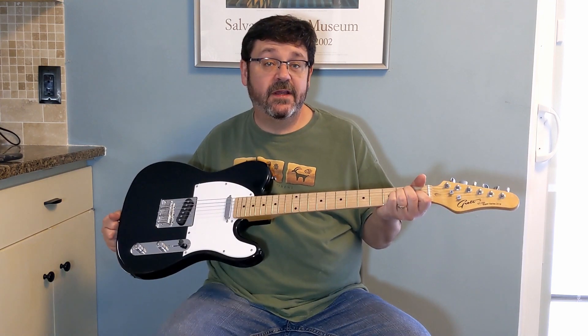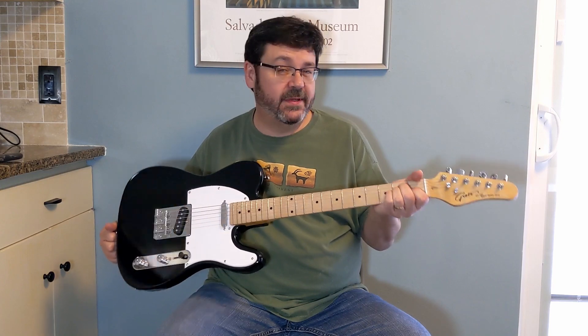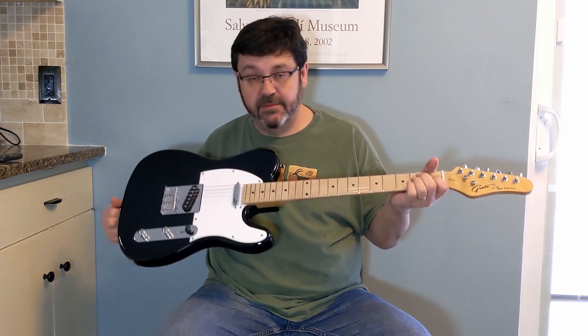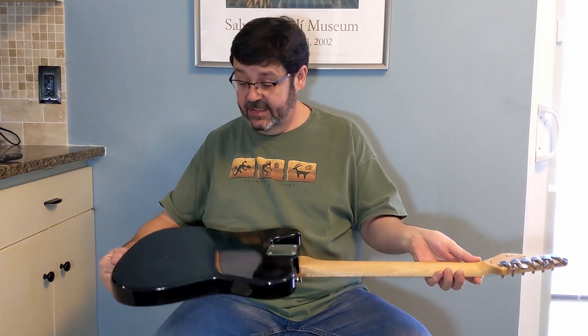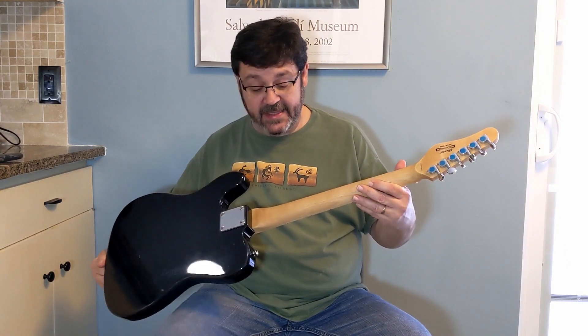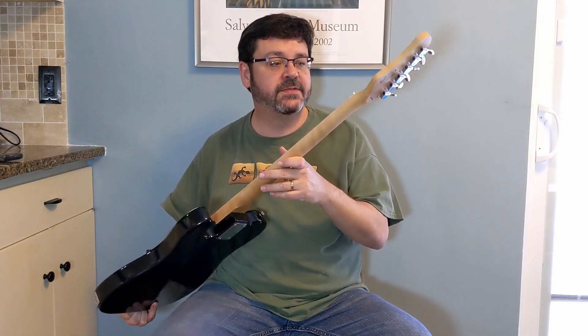Probably not a bad investment for $85. Plays all right. Fret ends are a little sharp — could use a little bit of work. Probably needs a little bit of adjustment here and there, but most guitars do when they're new; they settle in over time. Not particularly heavy, so if you're not interested in a heavy instrument, that's probably a good thing. Finish is pretty nice — lovely black. And the satin finish on the back of the neck feels really nice, not raised like I felt on some lesser expensive guitars.